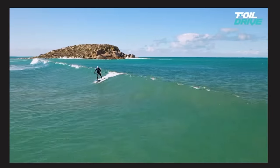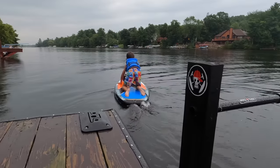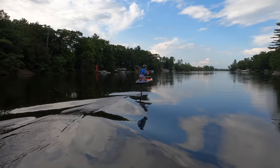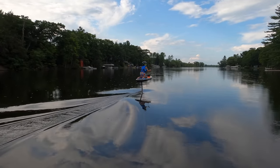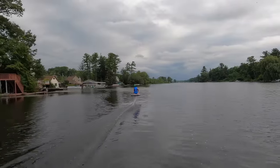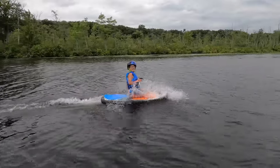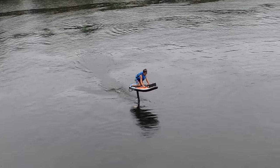Most Foil Drive Assist users require a paddle to generate enough water speed to reach a wave. Neither of us paddle foil, so we had really hoped this could fly like an eFoil. My seven-year-old proved its eFoil prowess and he could fly with ease. He absolutely fell in love with the Foil Drive Assist and even used it to start to learn how to pump.